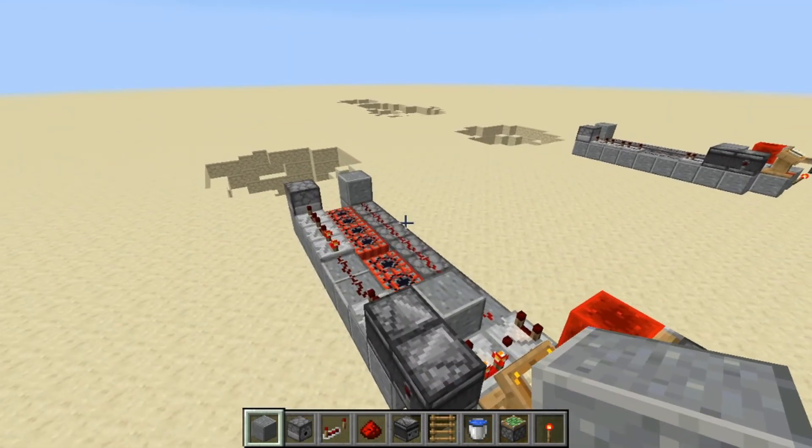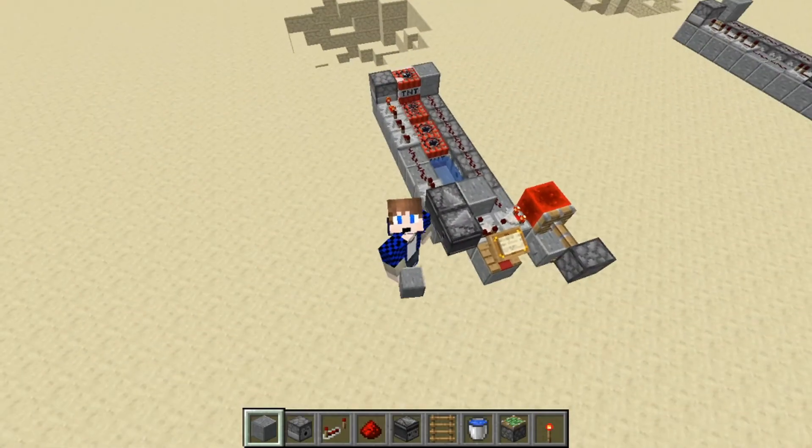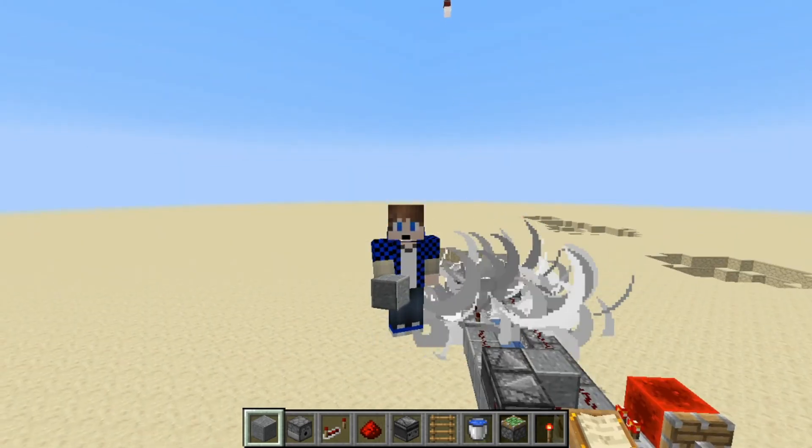So that's the whole cannon. Thanks for watching guys and I'll see you in the next TNT Cannon episode. See ya!